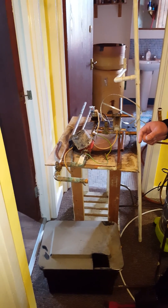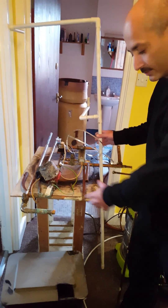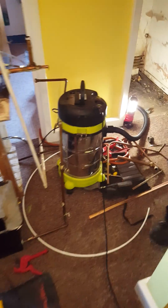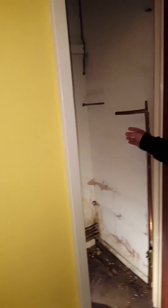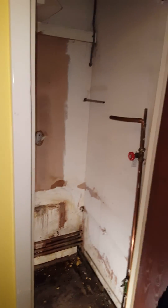As part of our combination boiler swap-over, we've taken the cylinder out, taken all the old pipework out, and we've created a spare room by taking the boiler out, which the homeowner can now use as storage.